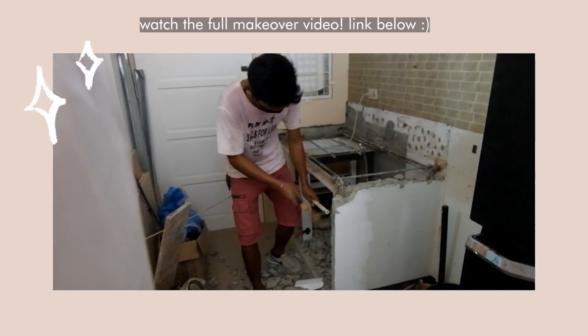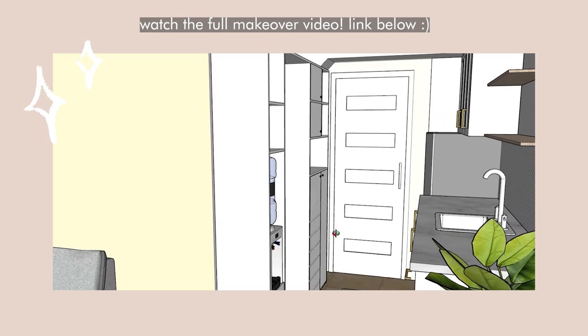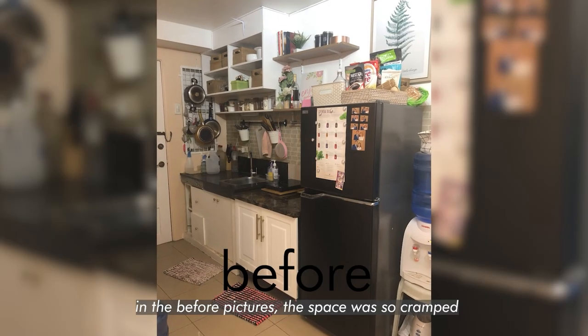So, this is our kitchen. We recently renovated it last year, last December. Before, in the last makeover video, as you've noticed, the before pictures show it was so cramped.